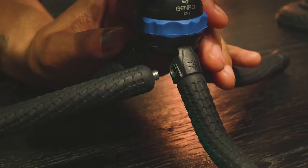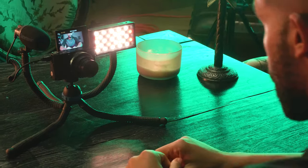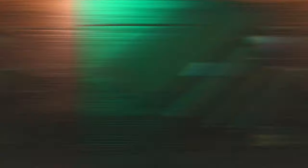Three built-in accessory mounts allow you to add additional arms, mount audio gear, LED lights, and more. The KoalaPod is available standalone or in kit form.